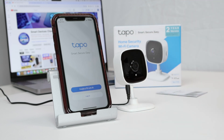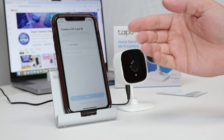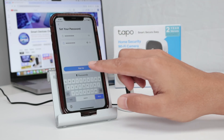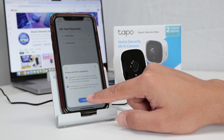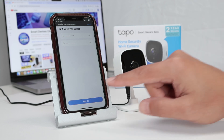Here I'm going to create a TP-Link ID. I click here and start the process by selecting my country and my email. After entering the country and the email, I just need to set up my password and click sign up. I agree with the terms and confirm. The email has been registered, so I click sign up.